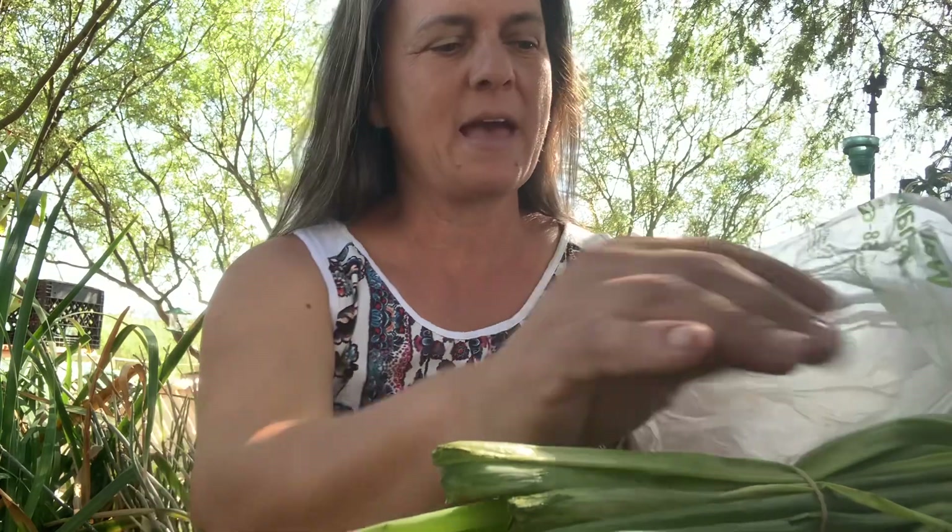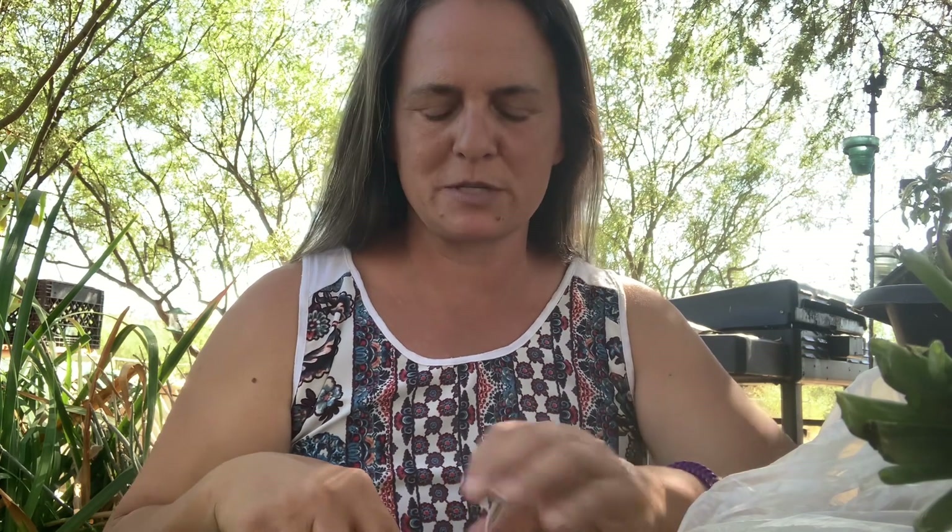Hey, Monica King here at King's Titan Homestead, and today we are not talking bees but we're gonna talk onions. I picked these up at Walmart. You can probably get them cheaper at a Food City, El Super, or somewhere like that if you're here in Tucson. If not, let me show you what these are.